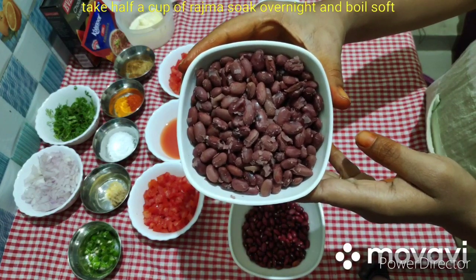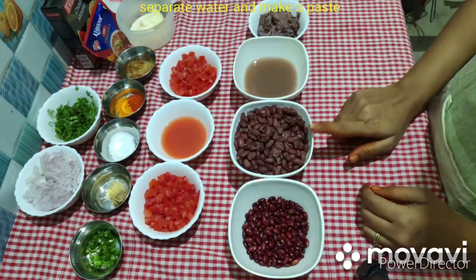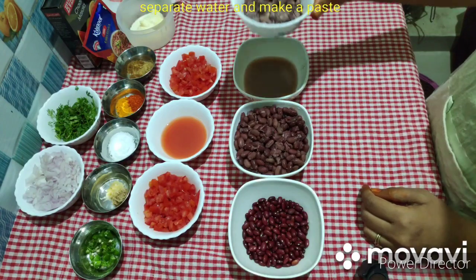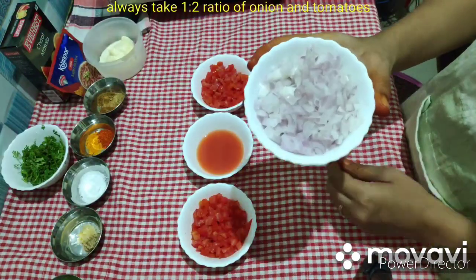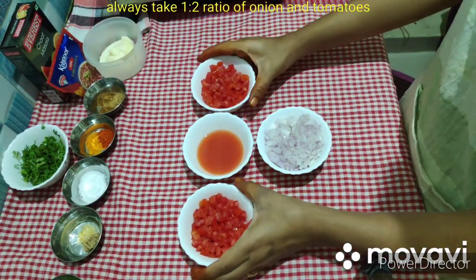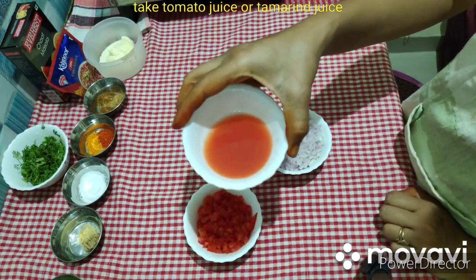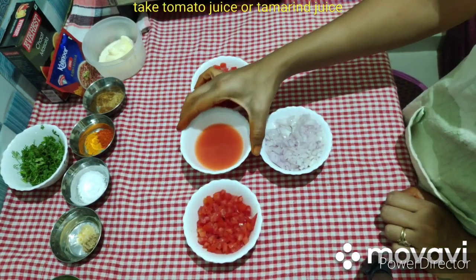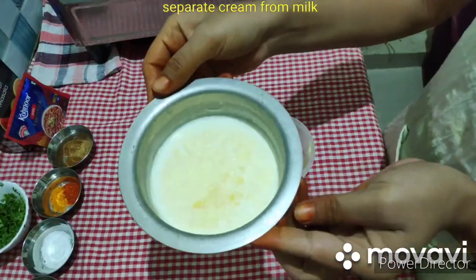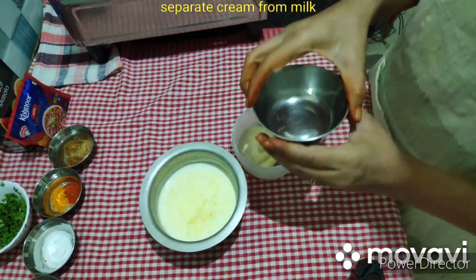First, soak the rajma overnight and then boil it. Separate the water and make a paste with 1 cup of tomatoes with seeds and juice. Mix the paste on the pan for 1 to 3 minutes.